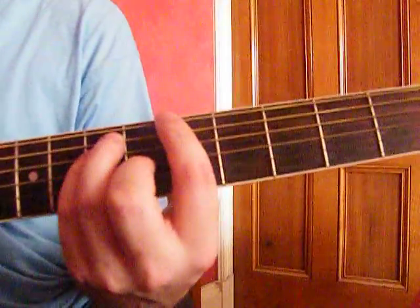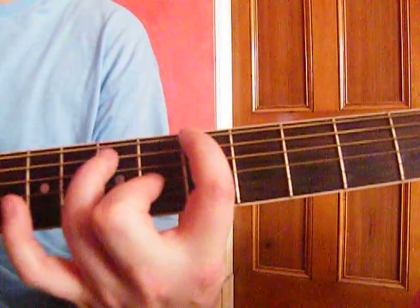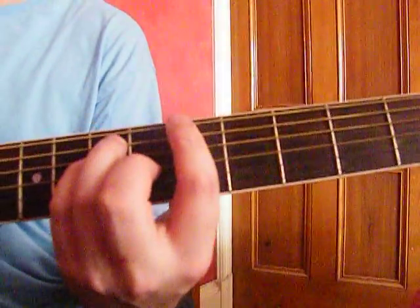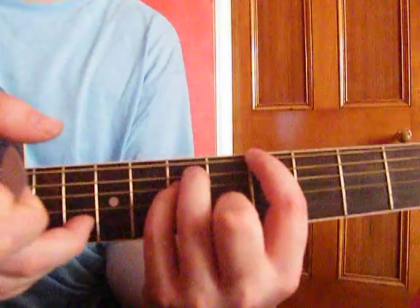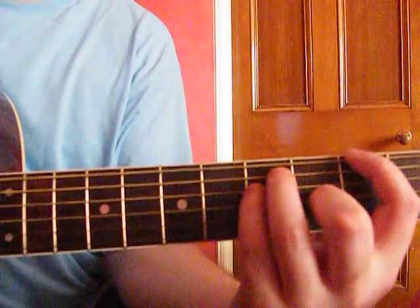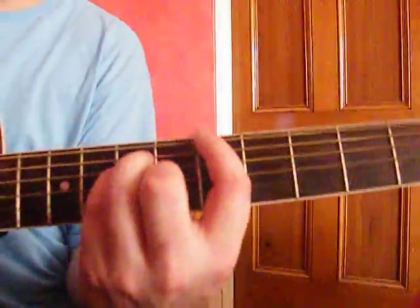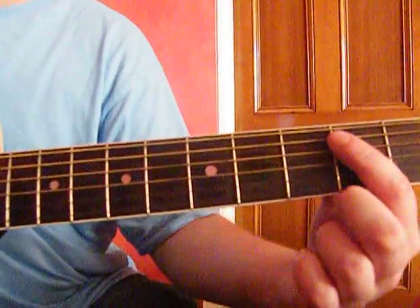It's kind of an A, Asus2 or Asus9 — I'm not sure which. The 1st finger is on the 1st string, 5th fret. The 3rd finger is on the 2nd string, 7th fret. Your 4th finger is on the 3rd string, 7th fret. And your middle finger is on the 4th string, 6th fret. The 5th and 6th strings remain open. So it's not a bar chord, although it's the shape of a bar chord. Then you slide it all up in the same shape so that it's 3rd, 5th, 5th and 4th frets. And then it's back to 6 times of riff 1.